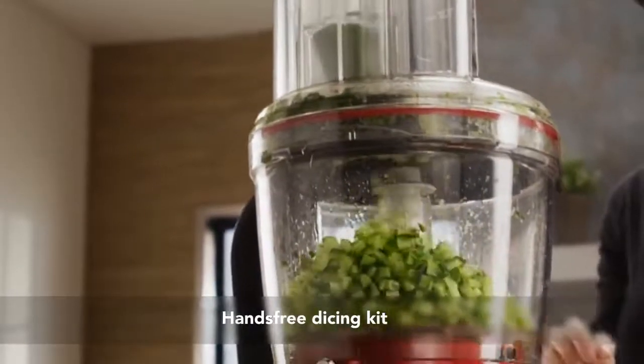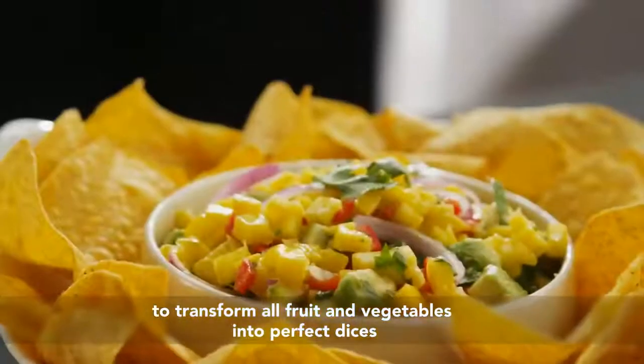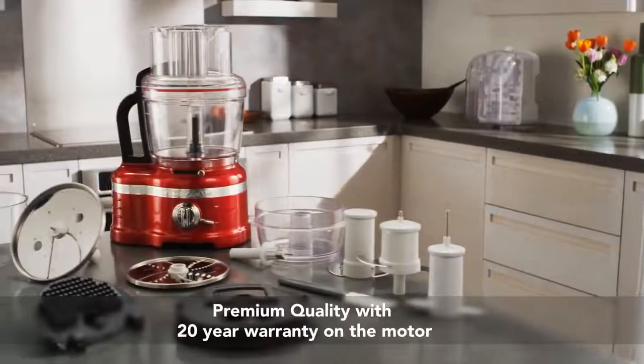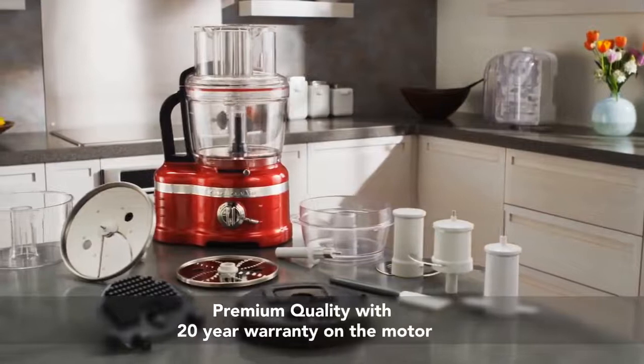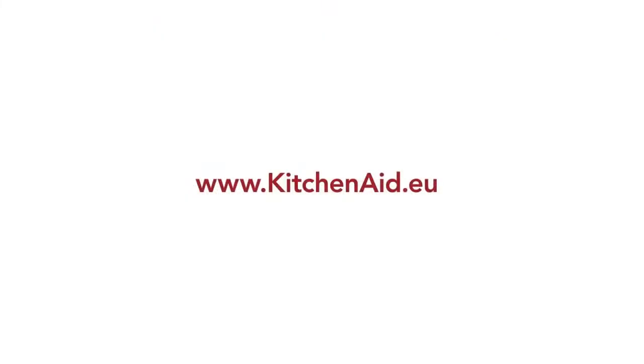Making the most fresh, flavorful dishes in the shortest amount of time. The KitchenAid Artisan food processor with professional style dicing and Exact Slice System — premium quality, exceptional results. Discover the KitchenAid Artisan range.